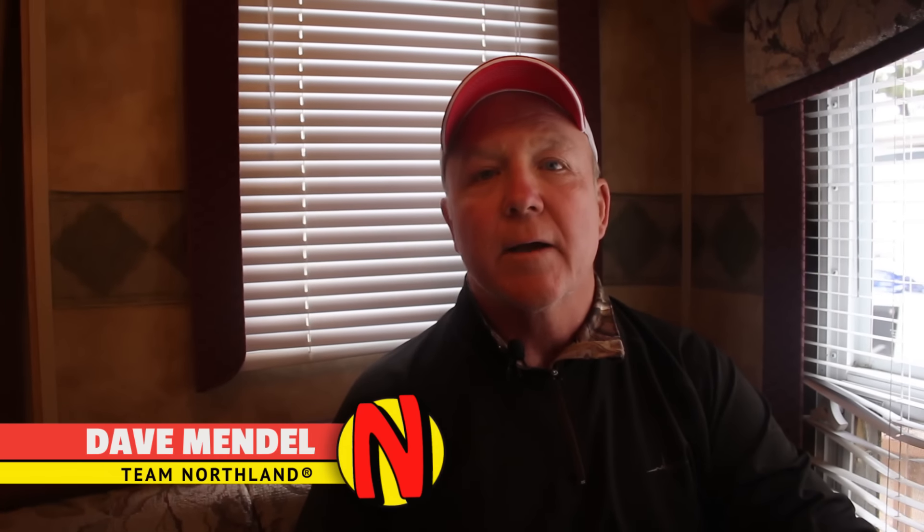Hi, I'm Dave Mendel with Northland Tackle. With fall upon us and people switching to hunting and so forth, it's time to put the fishing equipment away. I'll give you a quick demonstration of how to service your reels and get them ready for next season.